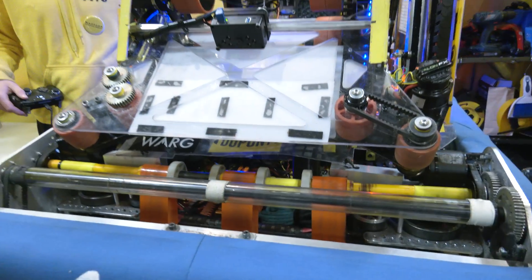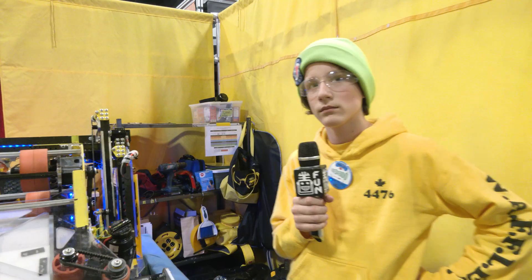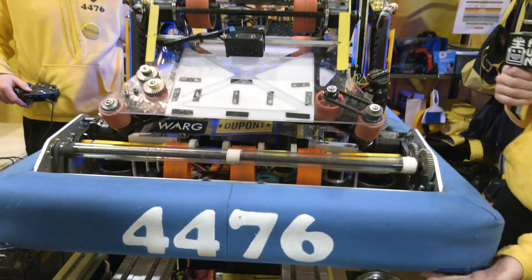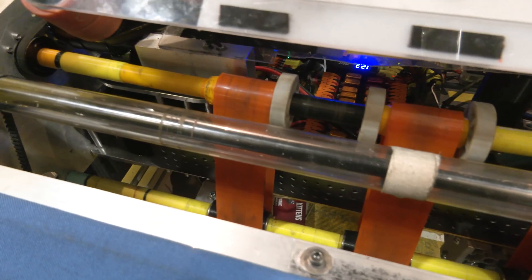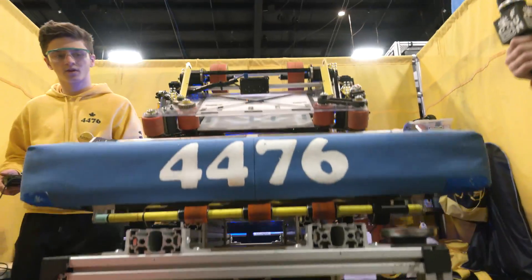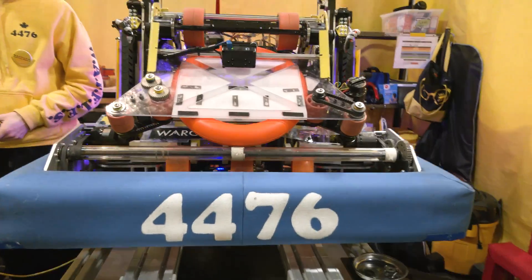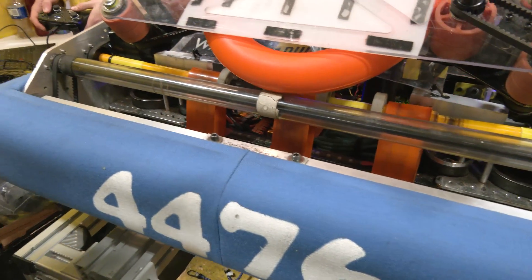So when you were analyzing the Crescendo game for your team, why did you choose to have centering on your actual shooter mechanism versus as part of your intake? We believe in a touch-and-go approach — we want to touch the note and not have it dragging around while it's trying to center in the intake. So we have it intake, it's in the robot, nobody can get it except us, and then it centers into the robot. It's a very smooth process. A great design overall — I love hearing about the iterations your team has gone through.